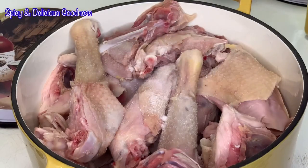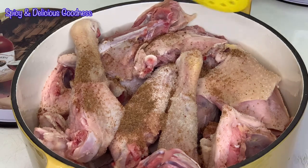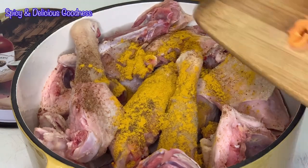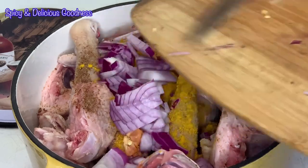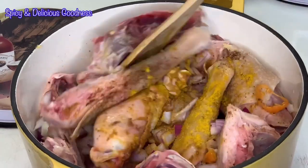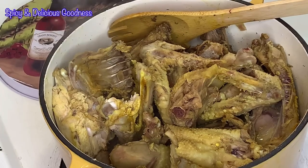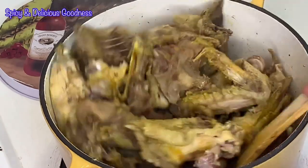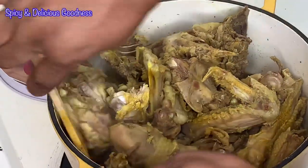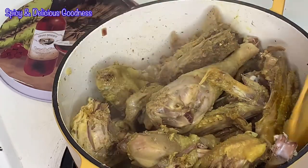While the stew is cooking, let's handle the chicken. The chicken is already washed — I just added salt, some seasoning cubes, curry, some pepper, and onion. I'm going to let it cook in its own juice. When you are rinsing meat, some water is left in the pot and that's what I'm going to use to cook the meat — I'm not going to add any more water. Just stir and turn it occasionally so that every part of the meat is well cooked. The water you see came from washing the meat and from the meat itself.